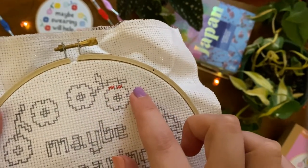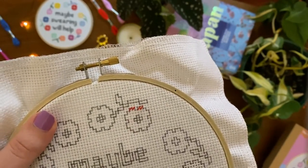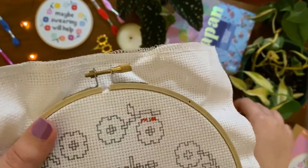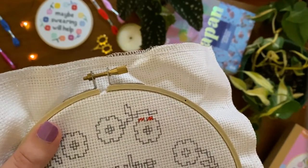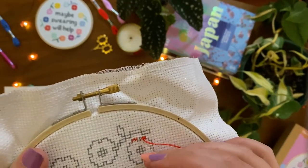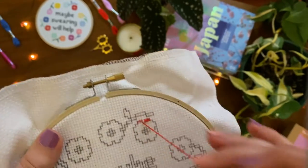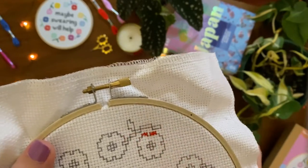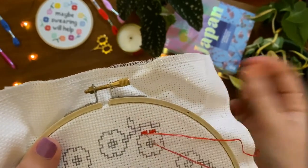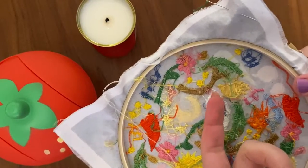Once you've finished stitching the row, it's time to stitch back, this time going from right to left. Once you've finished one row, stitch the next until the shape is finished. Then continue on with the rest of the pattern.